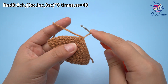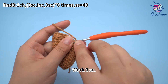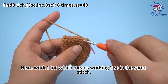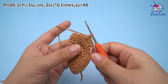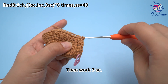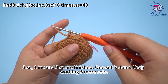Work 1 chain stitch first. The first set: work 3 single crochets. Next, we want to increase, which means working 2 single crochets in the same stitch. Then work 3 single crochets. Once 3 single crochets, 1 increase, and 3 single crochets are finished, keep working 5 more sets.